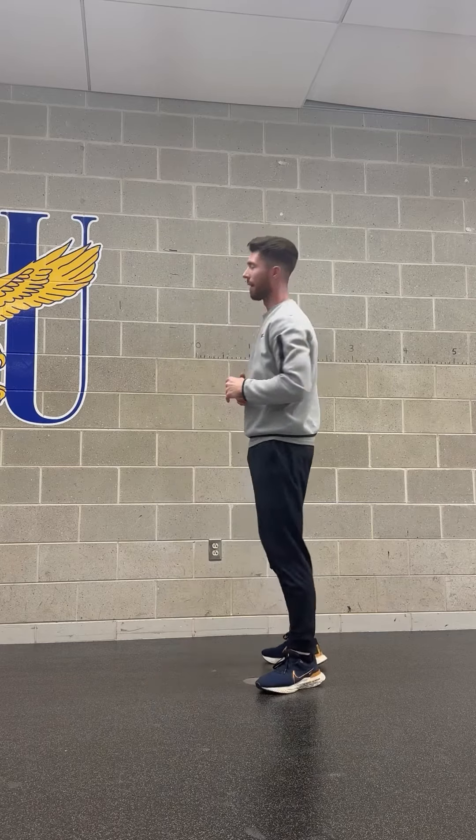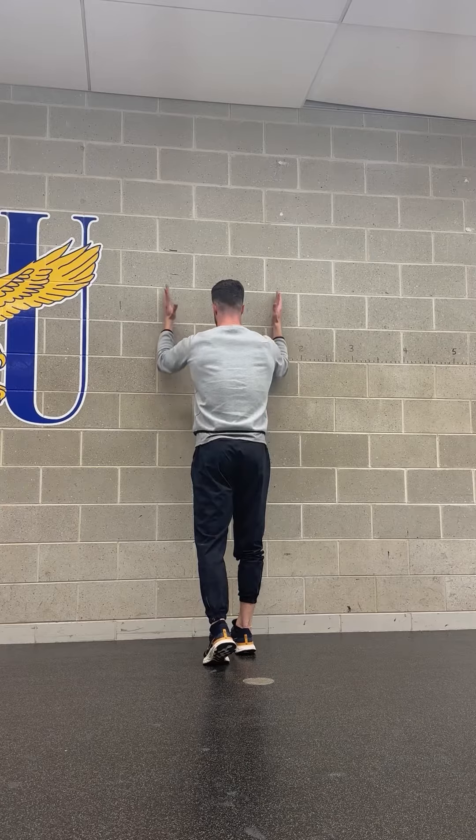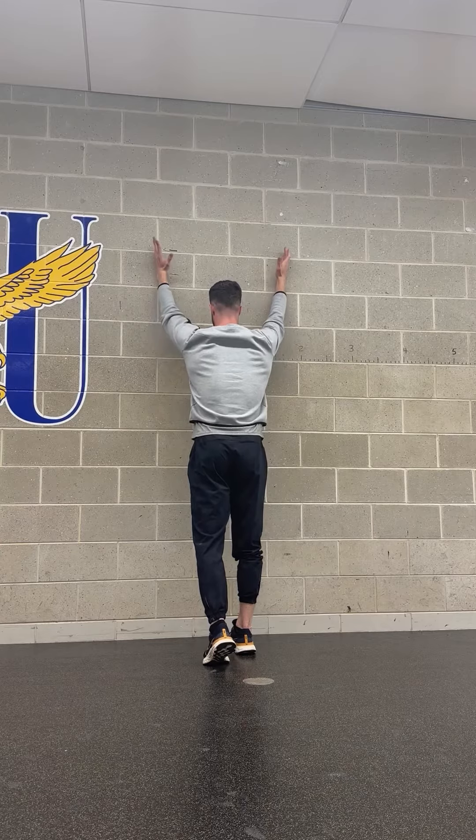A few reps would look like this. Follow up for the prescribed sets, reps, or time.